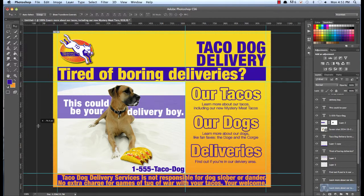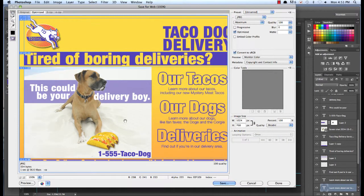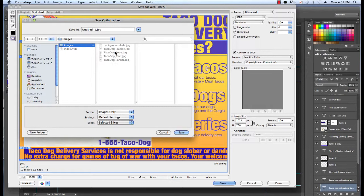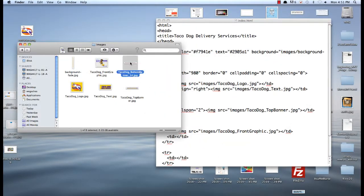Let's go ahead and drag this out, because now I just want this bottom image here. So I'm going to slice again — Slice from Guides, File > Save for Web. Grab my hand to move down, go back to the slice tool, click this slice here, save — Save for Web, selected slices. And it's going to be the Taco Dog Bottom Banner. Switch back to Taco Dog so it puts it in the right spot. Save it. There we go — we have our Taco Dog Bottom Banner, with our extra number on there that we don't need.